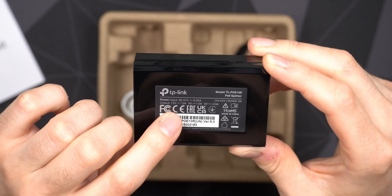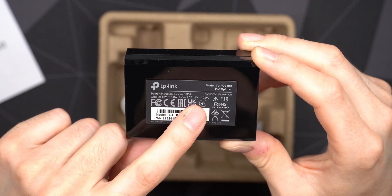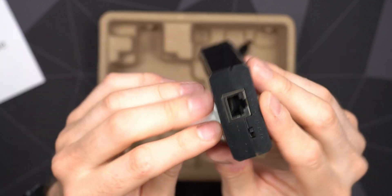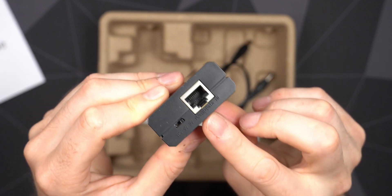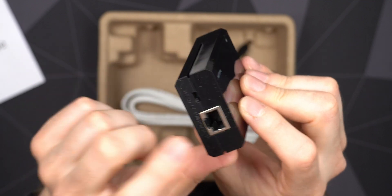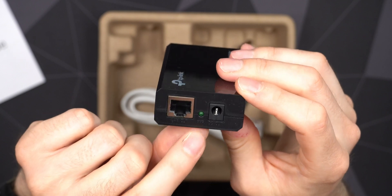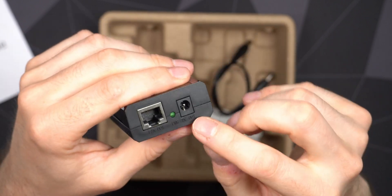On the back there's information about the output: at 12V you can supply up to 1 amp — that's around 12 watts — and 9V is also 1 amp, but at 5V you can supply up to 2 amps. So this is not something you should plug high-demanding devices into, but for lower power devices it will be fine. On one end is where you plug in the POE data cable that also supplies power, labeled 'Power In.' Next to that is the voltage selector — out of the box it's set to 5V, middle is 9V, and all the way left is 12V.